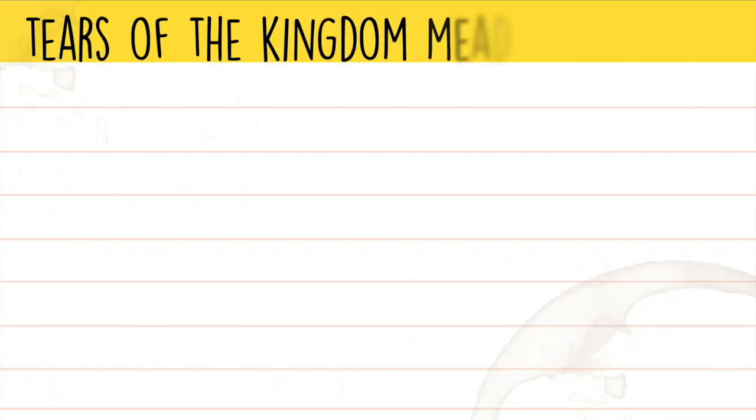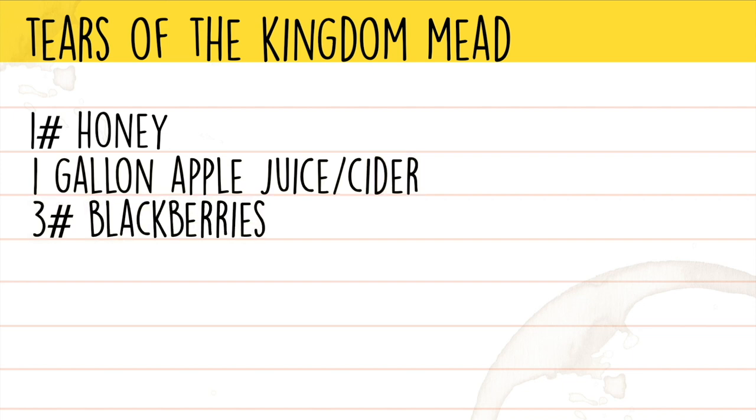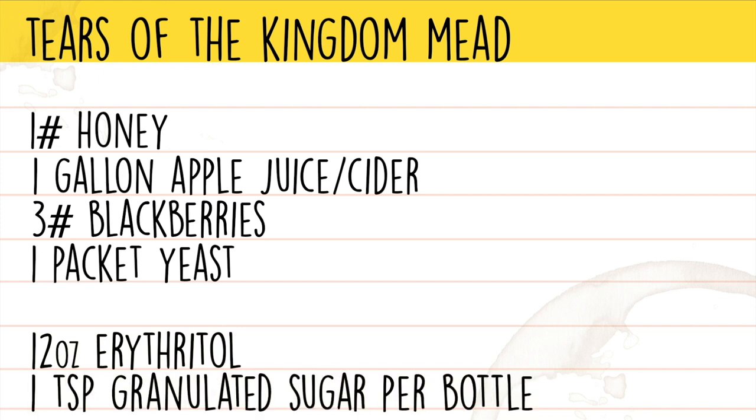Let's take a look at our recipe. The ingredients for our Tears of the Kingdom mead are: one pound of honey, one gallon of apple juice, three pounds of blackberries, a packet of bread yeast, and for finishing we'll be using 12 ounces of erythritol and one teaspoon of sugar per bottle to carbonate. Pretty simple, right? So let's take a look at how it's made.